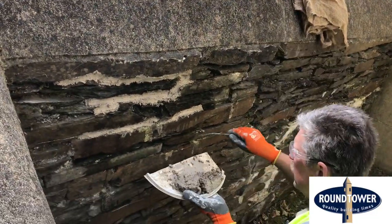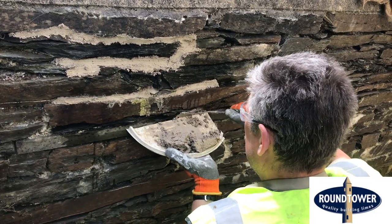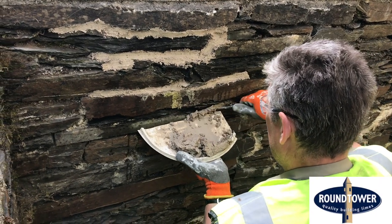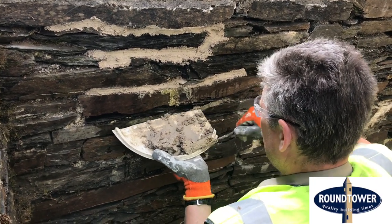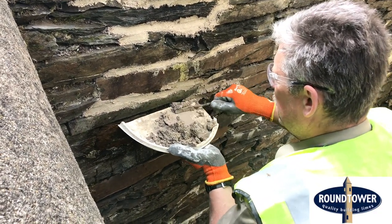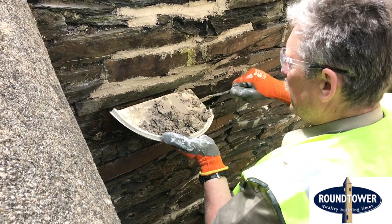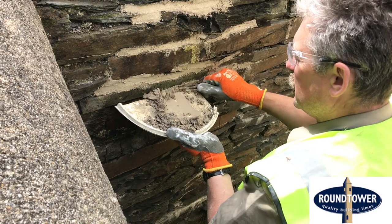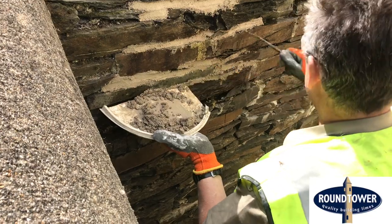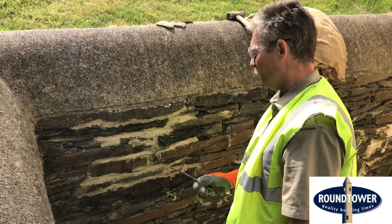Keep going down here, push it right into the joints. If you've got a stone wall in a house, any kind of building, or even a garden wall in a domestic setting, this is your first line of defense against the weather. If you leave all these joints open, moisture can get in so much more easily.